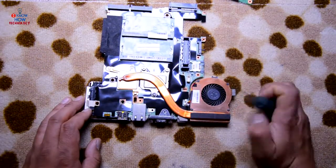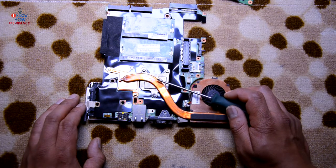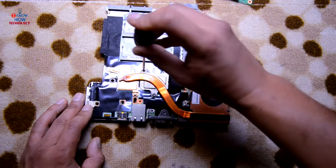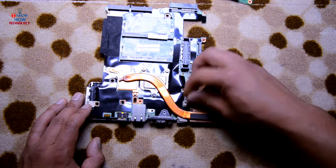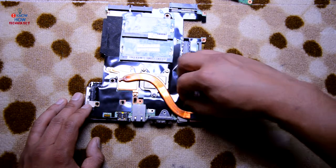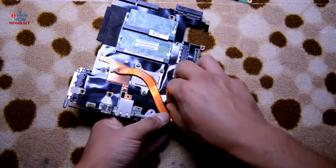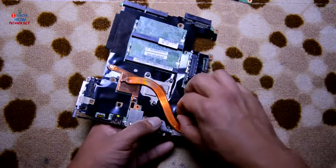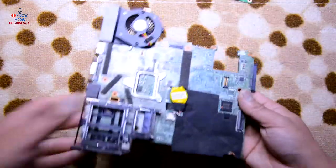I forgot to mention — this is the Intel Core i5 CPU and this one is the GPU. The heat sink is back on. Connect the fan back and make sure you clean the fan — use a brush or compressed air. Our motherboard is now ready to assemble.